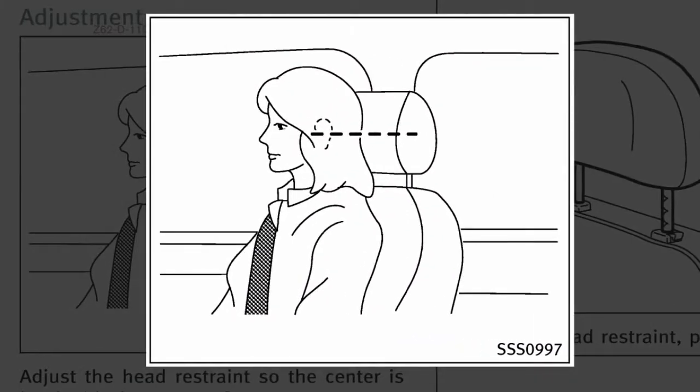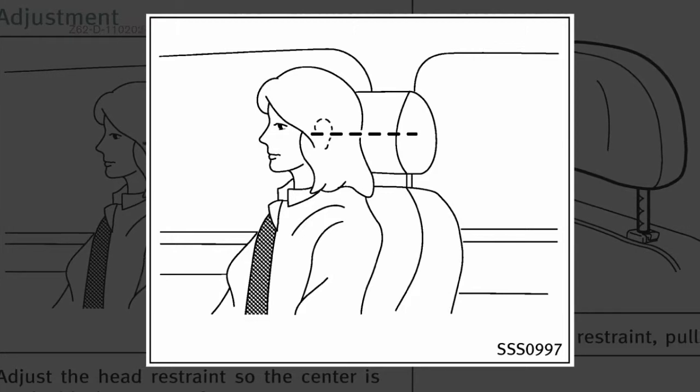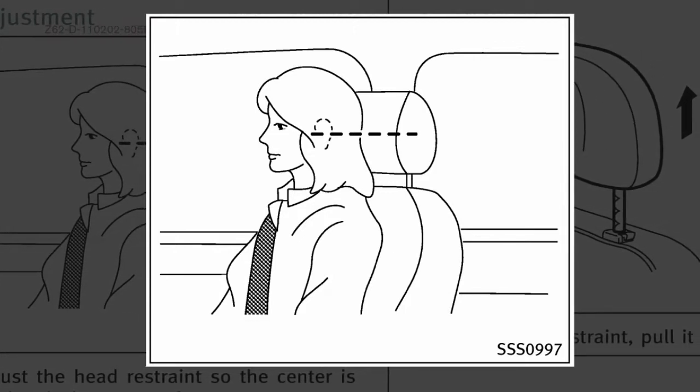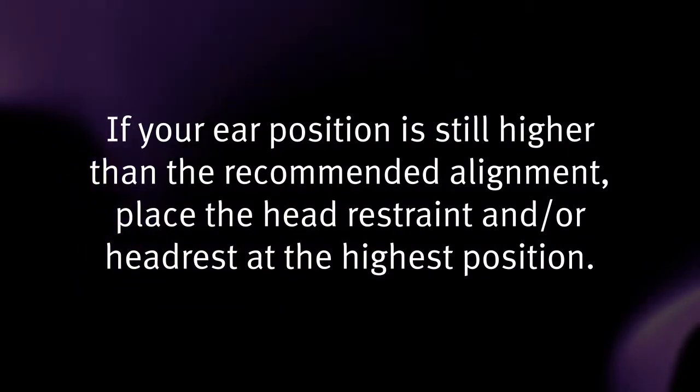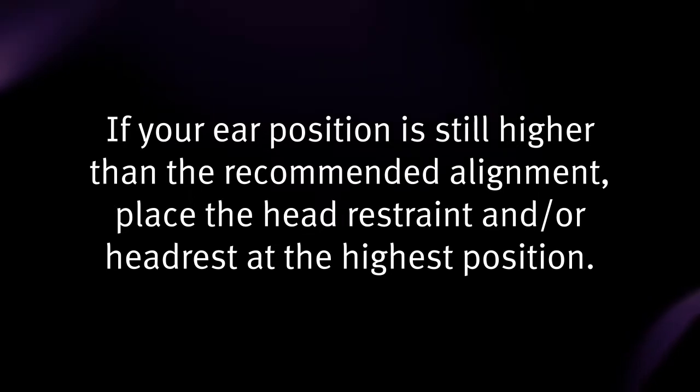To properly align adjustable head restraints and/or headrests, place the head restraint and/or headrest so its center is in line with the center of the ear. If your ear position is still higher than the recommended alignment, place the head restraint and/or headrest at the highest position.